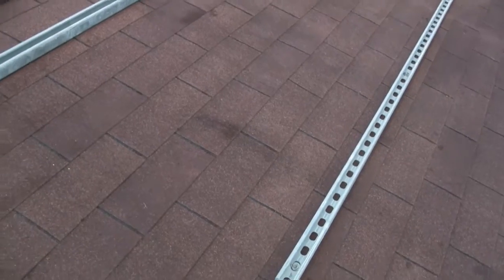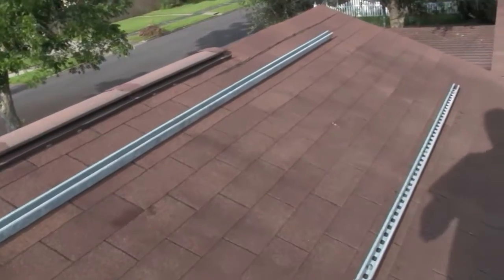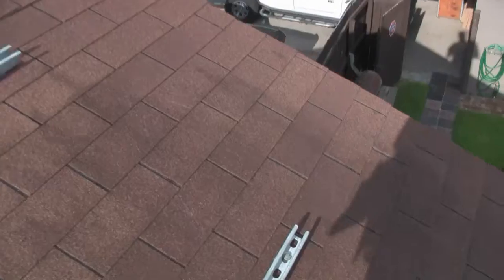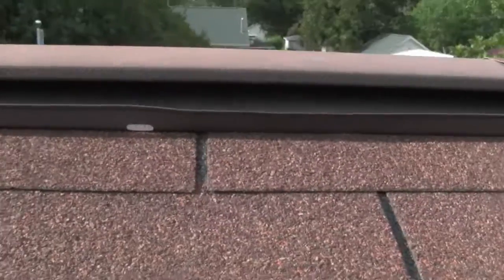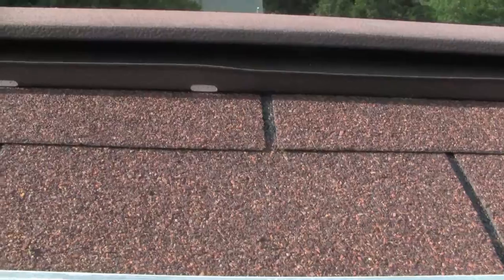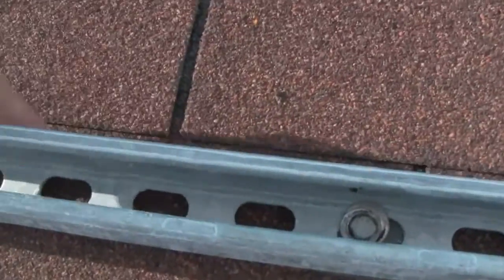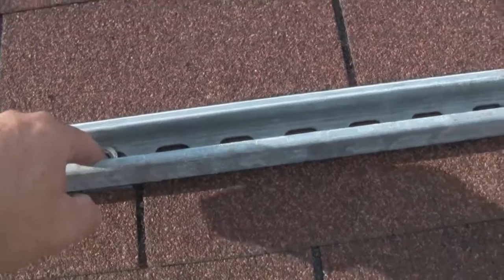Installed inch and a half galvanized unistrut and these will be holding on my solar panels. Used black jack asphalt roofing compound for the bolts and put a spacer underneath each channel to keep out any water from catching on the top of this lip right here, so all the water will run all the way down and this is sealed off.